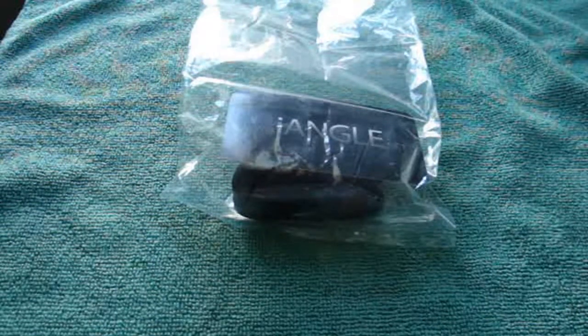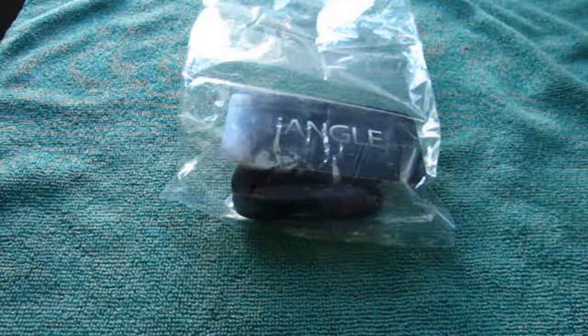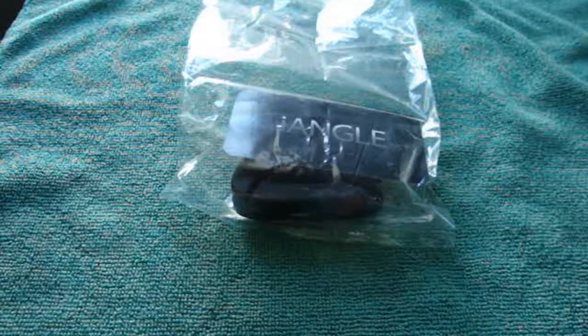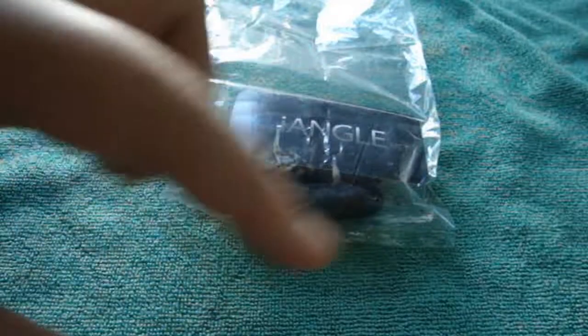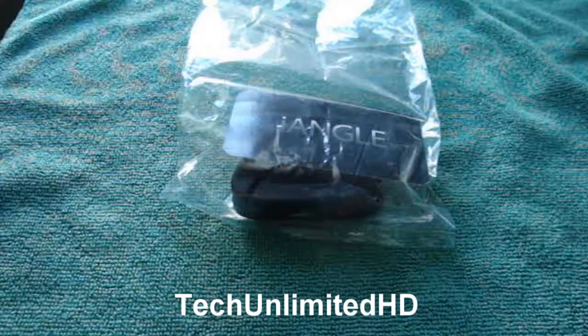Hey guys, it's iPhone products 421 and today I have a review for you guys. This item was sent out from iAngle and I have a new channel now, please go subscribe to it. It's called Tech Unlimited HD — a word should pop up right here with an annotation, so just click it and go subscribe please.